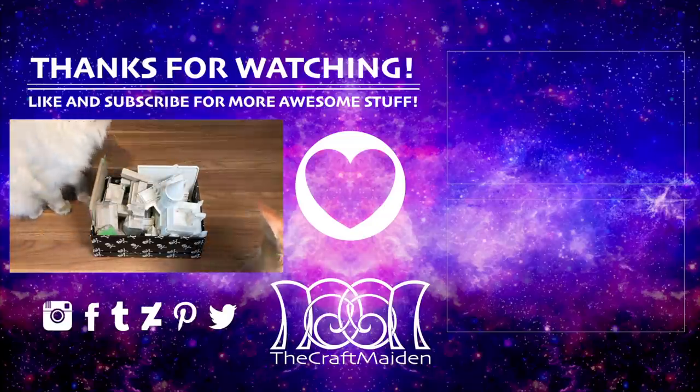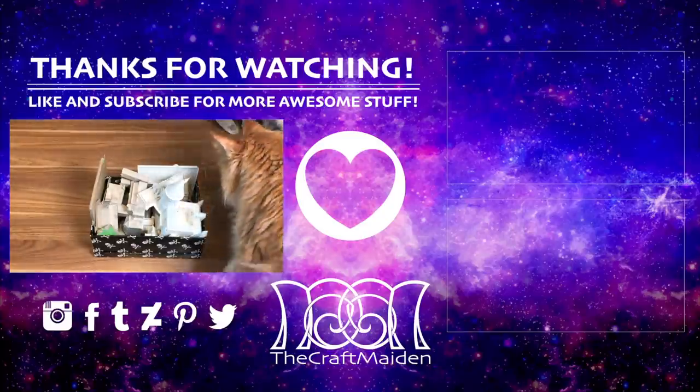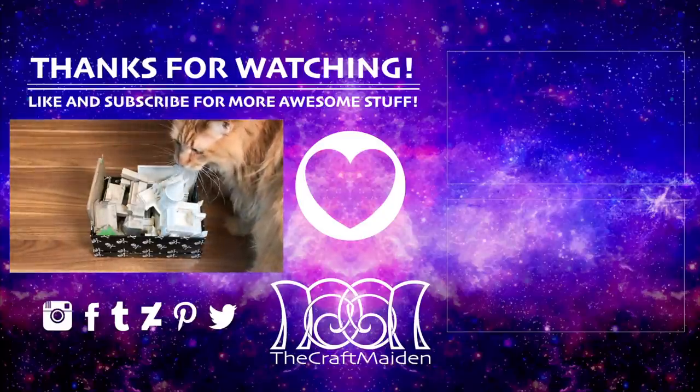So until next time, thank you so much for watching. I hope you enjoyed this video. Don't forget to like and subscribe for more awesome stuff. Bye!